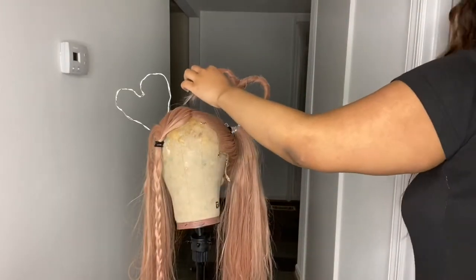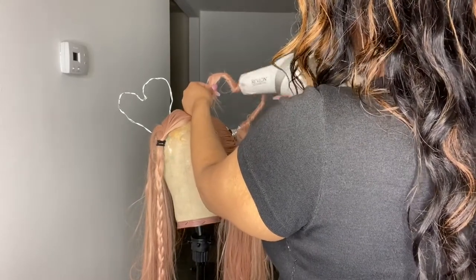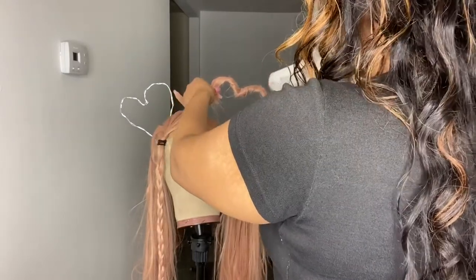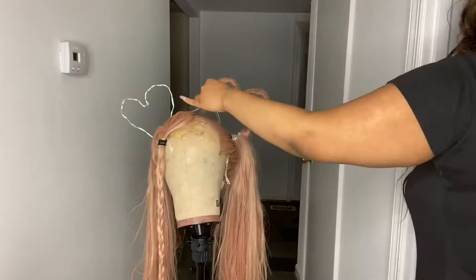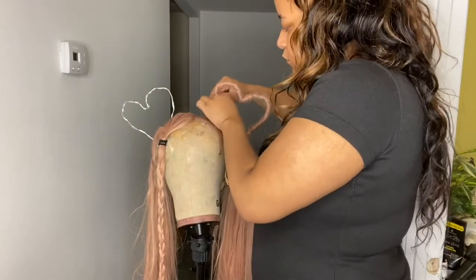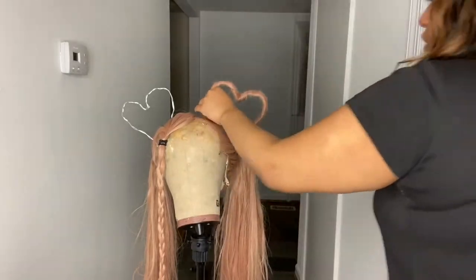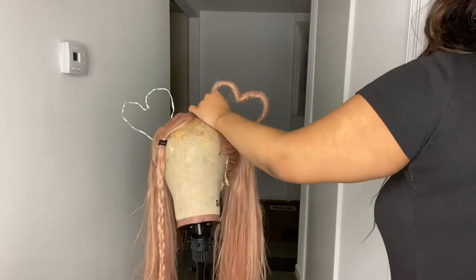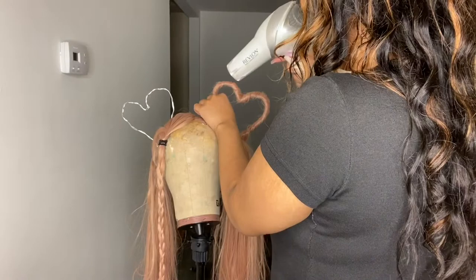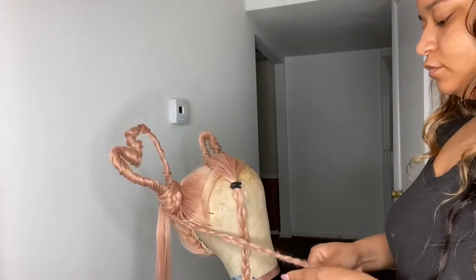It worked well. I'm just trying to finesse it as much as I can. The thing with wires is that they stand up by themselves and you can just tweak them however you want, then you just wrap the hair around like you see me doing. I'm going with the flow, thinking about what I want the end product to look like. I'm using the Got2b spray, blow drying, and wrapping — just continuously doing that.